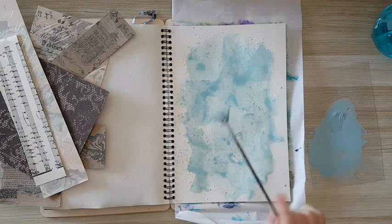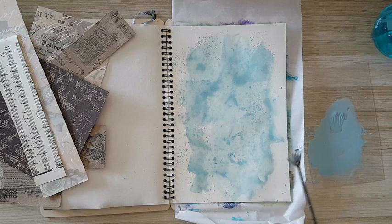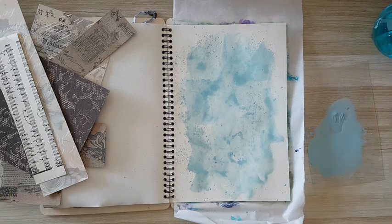Okay, I think this is it — maybe a little bit more. I'm going to let this dry and I'll come back.